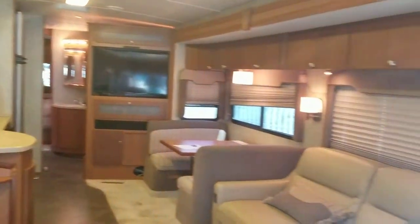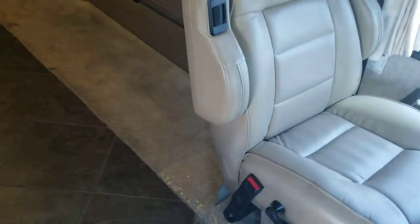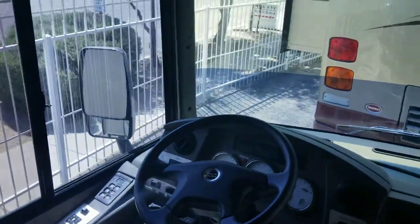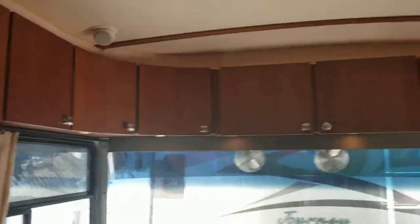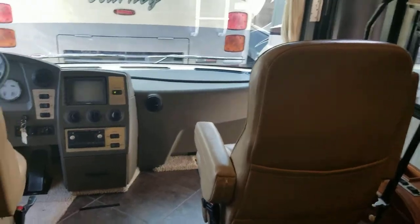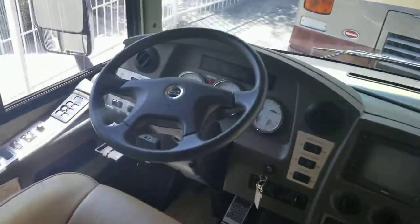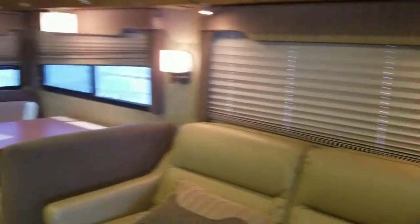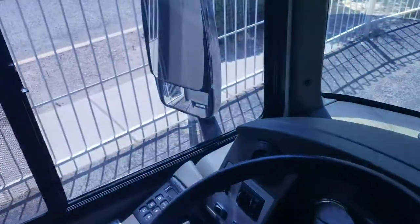It is all slid out right now, lights are on, some of the blinds are up. You can see that beautiful curved cabinetry — for an '08 every time I take people in here they're blown away it's an '08, because generally you get awful patterns on the valances and couches and things like that. This one's a little more modern, even though it is coming up on 12 years old. Let's start up front in the driver's seat.